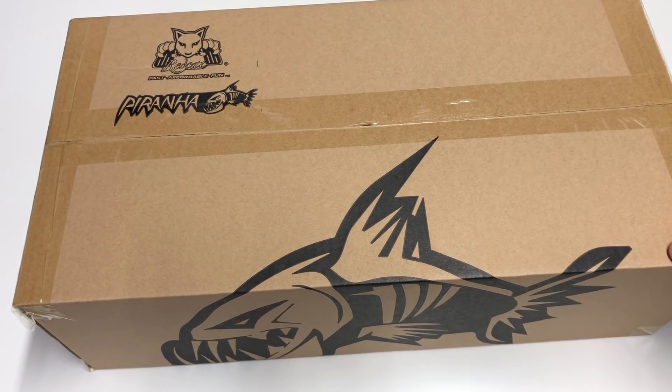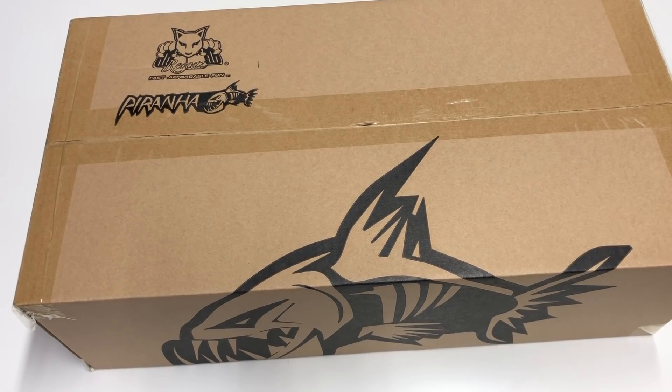Hello world! Welcome back to Razer RC. It's time to do another unboxing video and I picked up something — this guy right here, the Red Cat Racing Piranha.